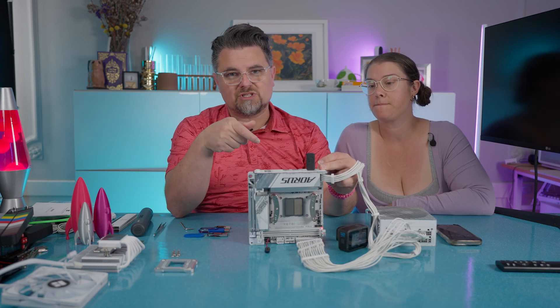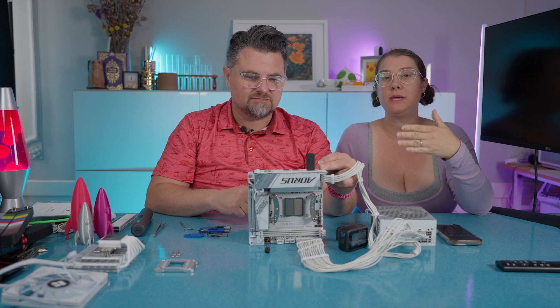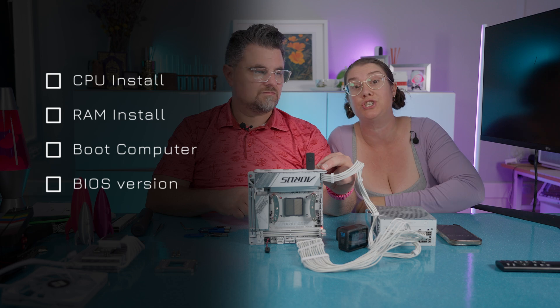So we'll have to put the CPU back in to verify that the BIOS is updated. We'll put the CPU back in, we'll put the RAM in, and then we're going to boot it again and see if the version changed.